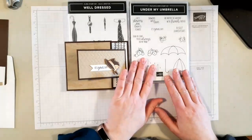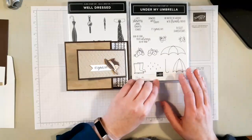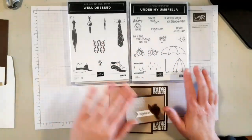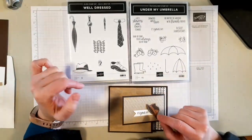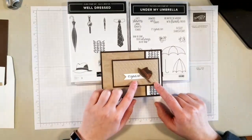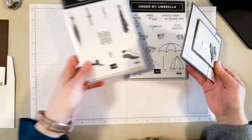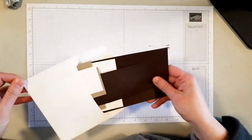But today I have a cute little fancy fold card. I always need masculine cards and I'm sure I'm not the only one. It's pretty simple and straightforward, but it uses the new Well Dressed stamp set. It also uses the Under My Umbrella stamp set, which I've been featuring this week along with the coordinating umbrella punch. This stamp set's super cute, but today I'm really only using the sentiment 'It's Your Day.' I thought a masculine birthday card that says 'It's Your Day' is perfect for my needs.